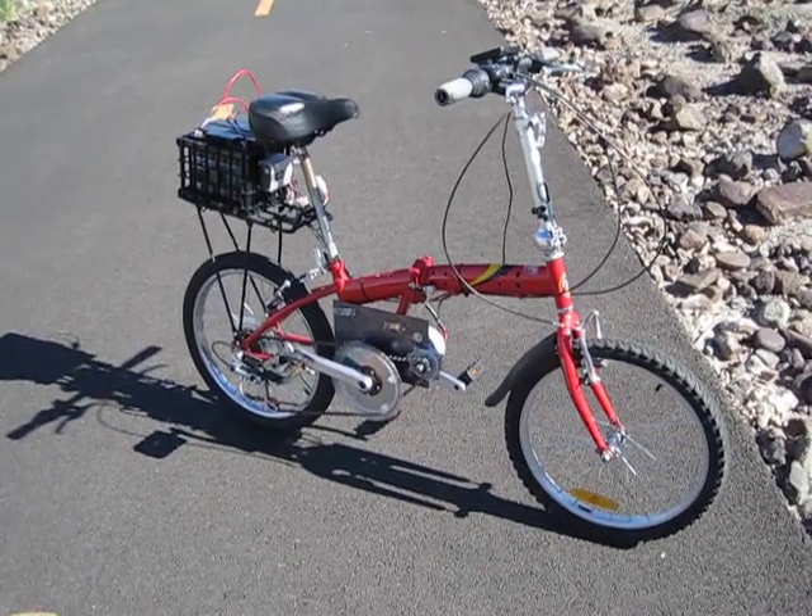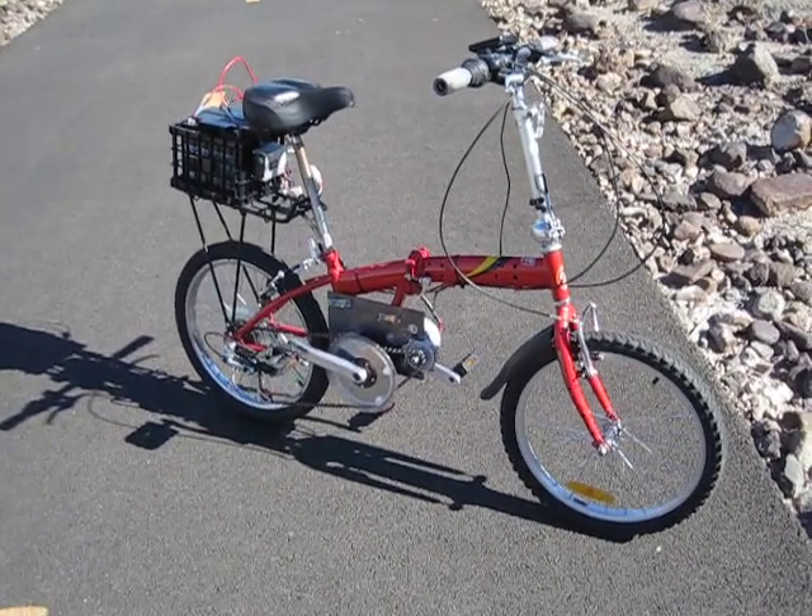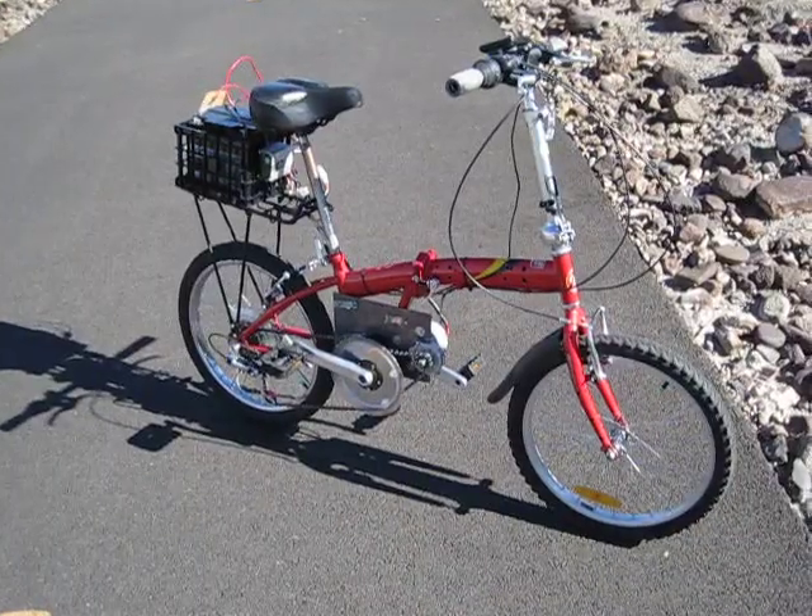How this works is I have a motor that's connected to the cranks so that I can use my bike's original gearing. This bicycle has six speeds.